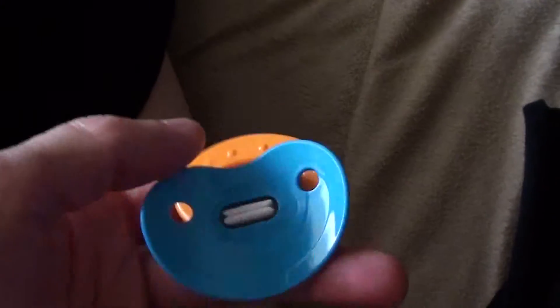Hi everyone, it's Finesse again. I had to turn off the camera for a second because I wanted to show you all the pacifiers that I'll be making for my baby Think-It-O-Wars. Obviously this has been a while — I haven't made this one yet at all.